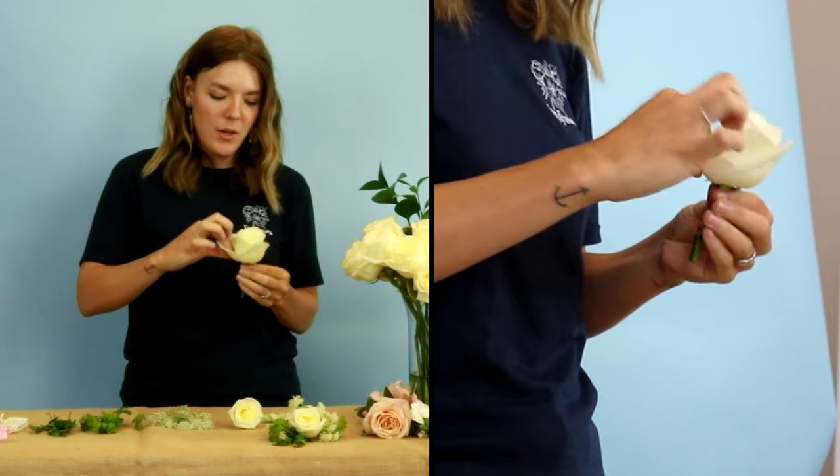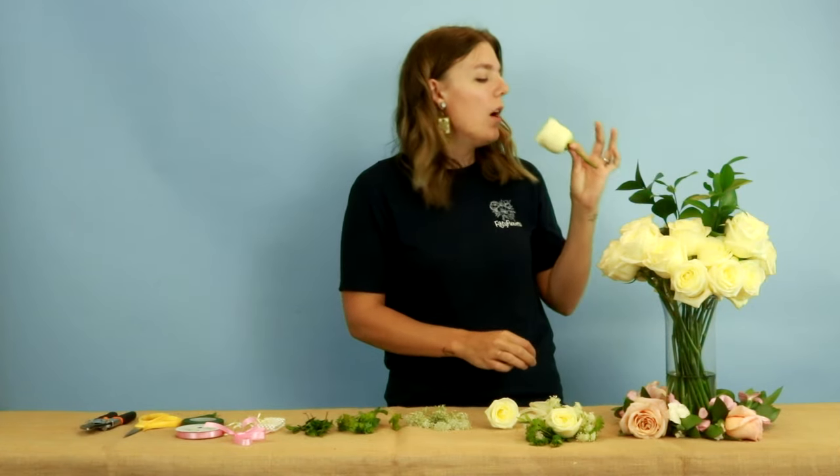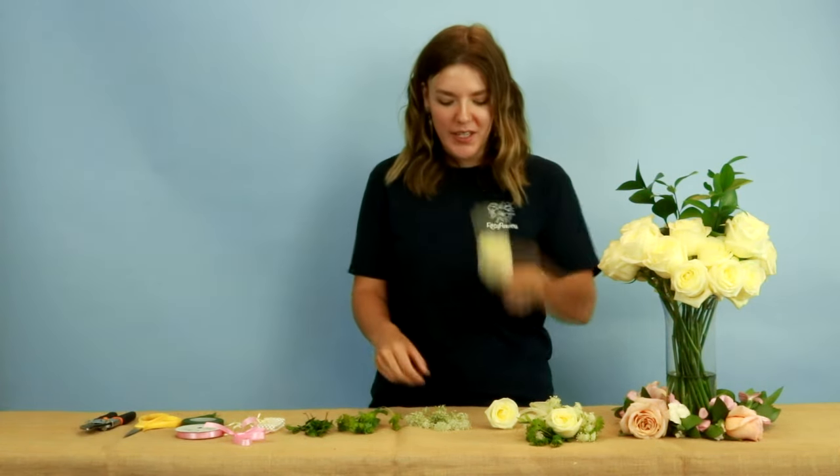Let's take a look at the second one here — awesome, love it. It really brings out some of that color.